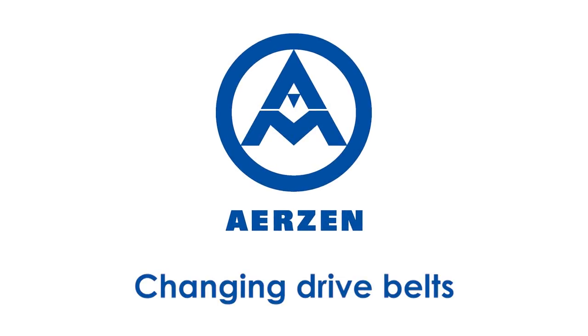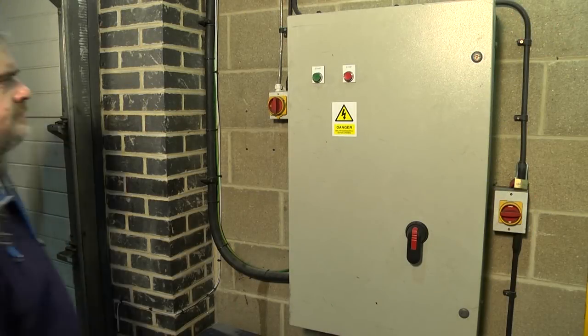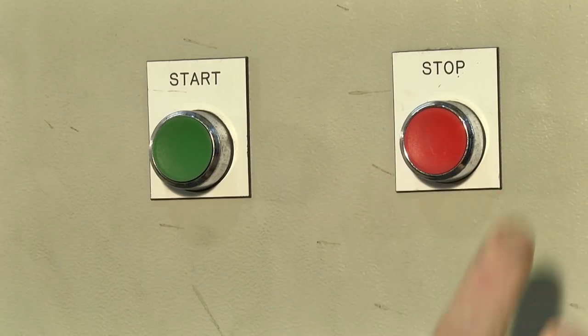Changing drive belts on an Ertsen blower or compressor. Before working on an Ertsen machine, always ensure the power is switched off.